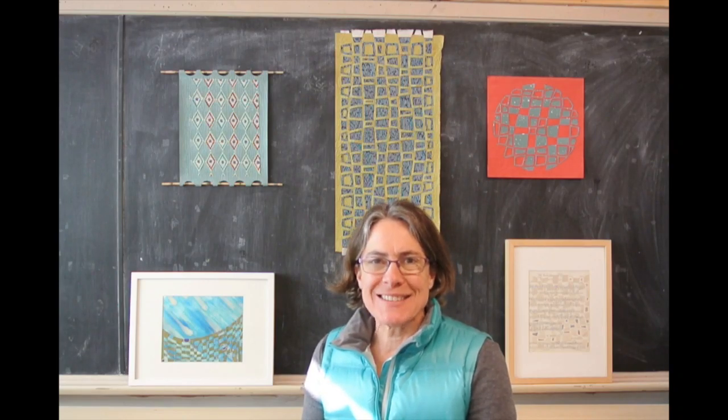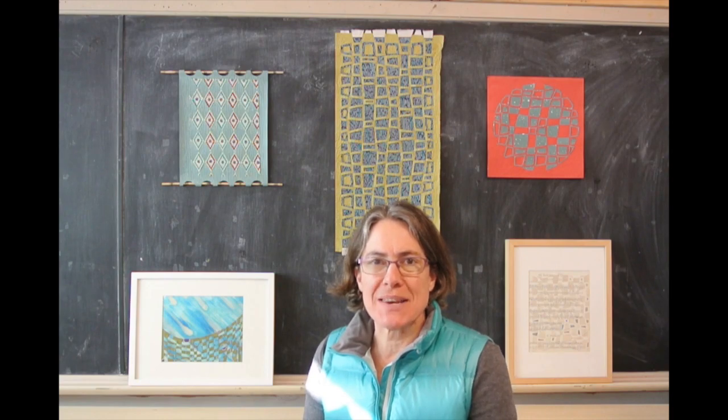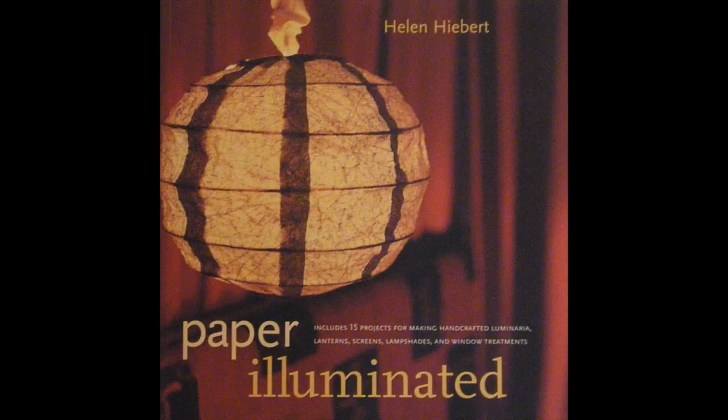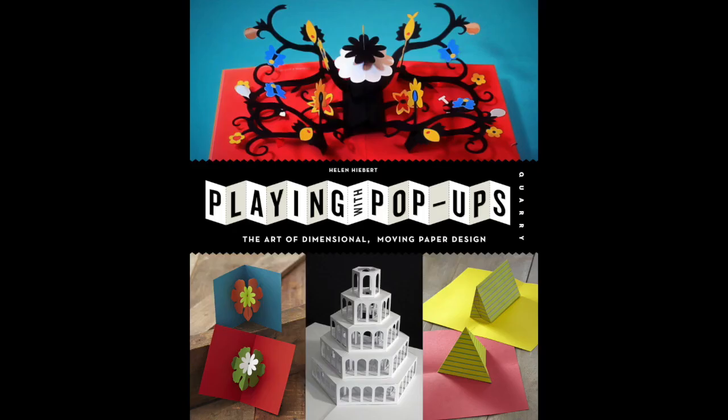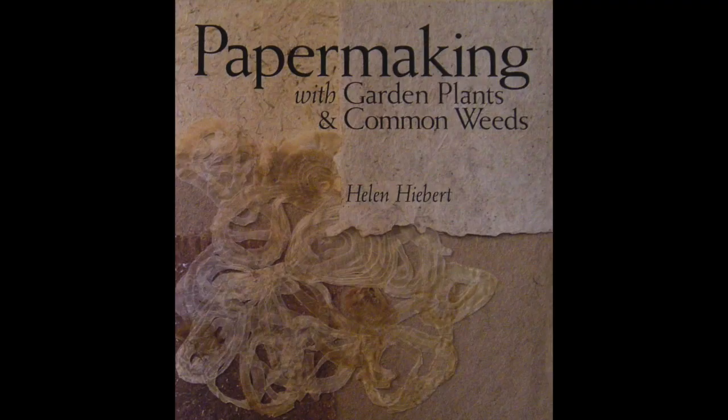Hi, paper and weaving friends! I'm super excited to invite you to join me in my next online class, Paper Weaving. I'm Helen Hebert and I'm the author of several how-to books about paper crafts, paper making, and the annual 12 Months of Paper calendar.